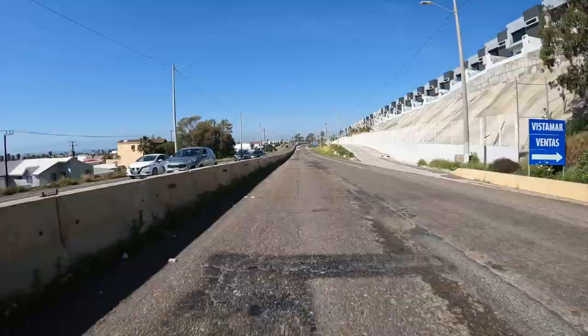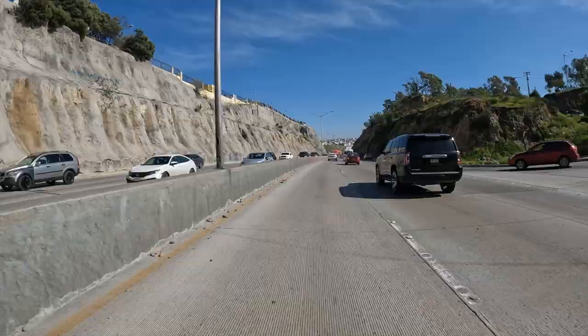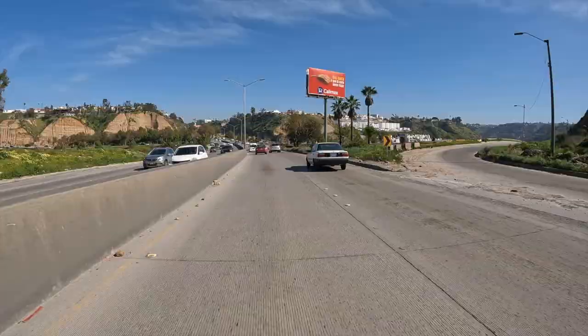We're going to start at the launching pad — the last toll booth right next to Playa de Tijuana. So off we go. After going through the Playa's toll booth we follow the road as it takes us around to go up and over the hills for about two and a half miles.